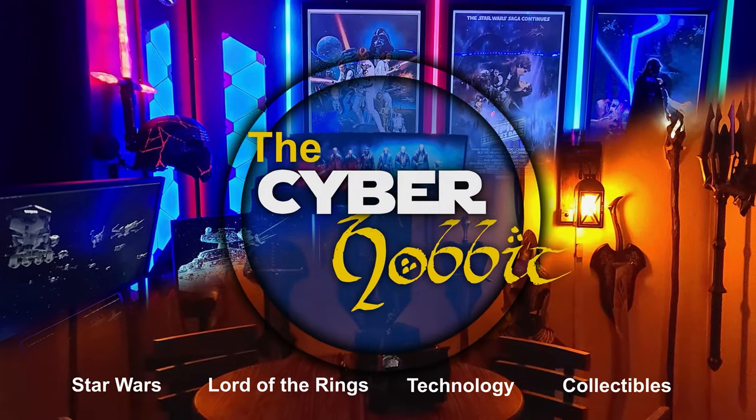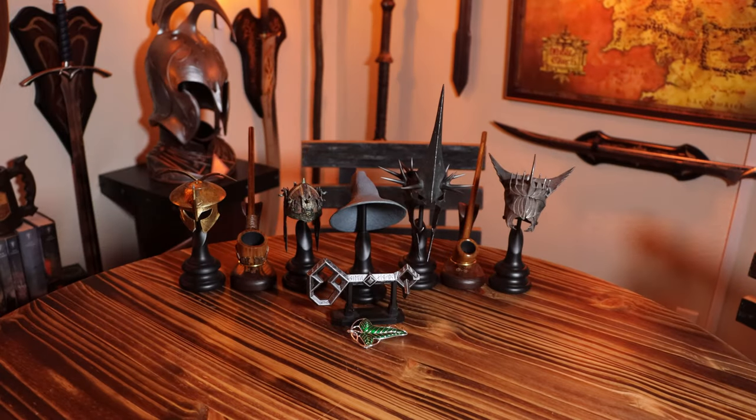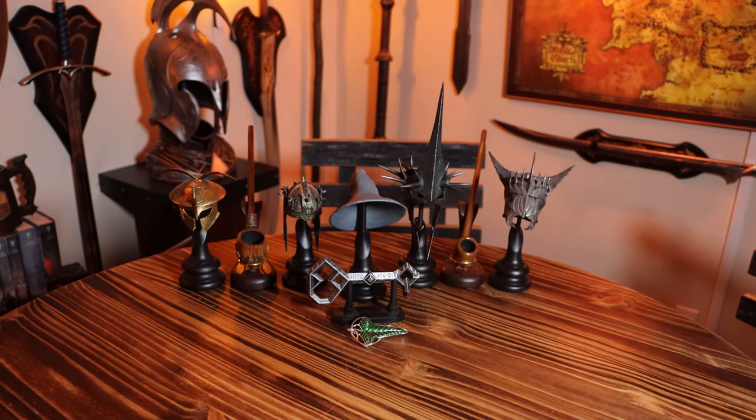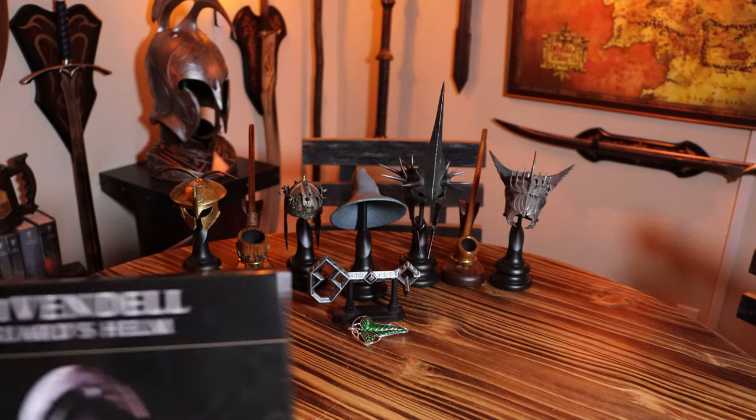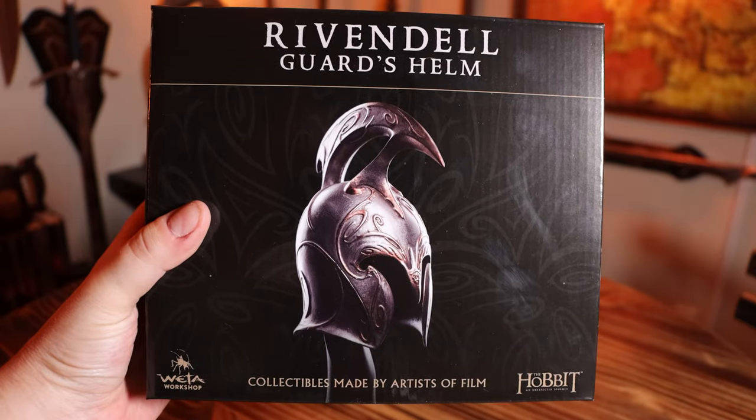Always remember, your focus determines your reality. Hello ladies and gentlemen of Middle-Earth, it's the Cyber Hobbit here. Got another unboxing for you — can't tell from the title — the Rivendell Guard's Helmet.